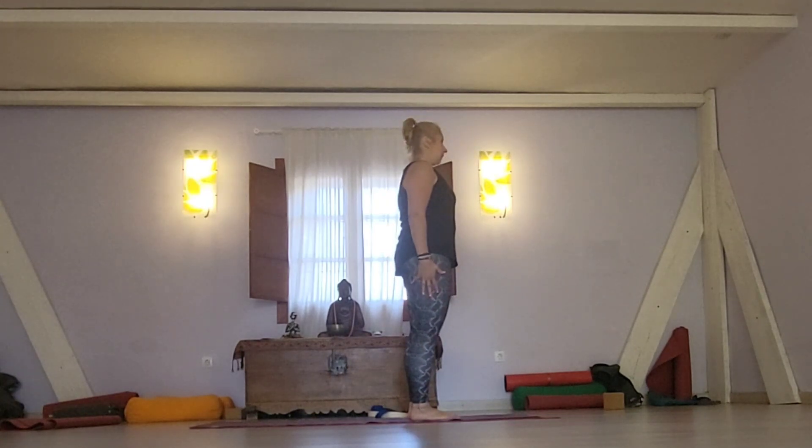Coming to the front of the mat, maybe with feet parallel or big toes touching, heels a distance apart.